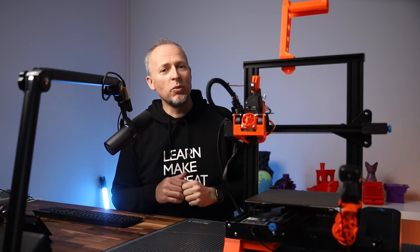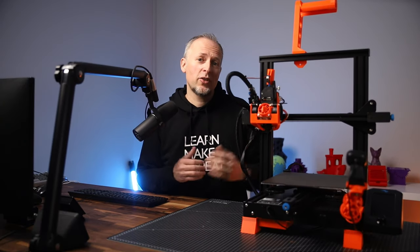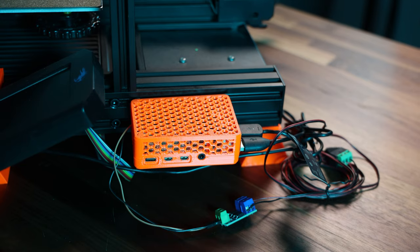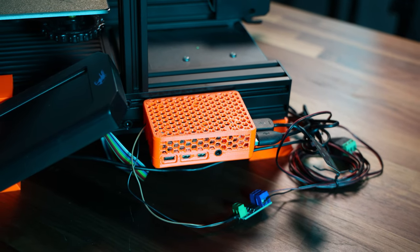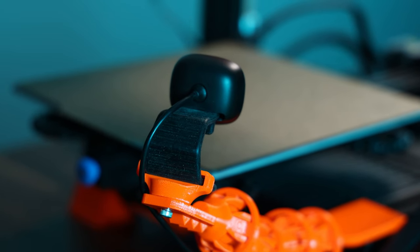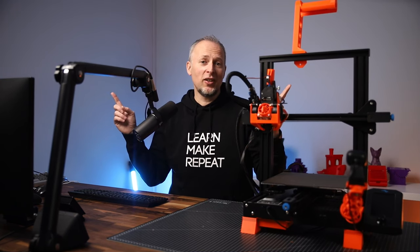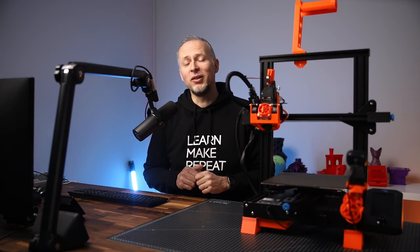These were all the physical upgrades to my Ender 3 V2. I also upgraded this printer to Marlin firmware and I'm running it from OctoPrint, which controls the printer and the webcam on this little arm. Watch one of the videos linked here explaining that setup next, and I'll see you in the next one.